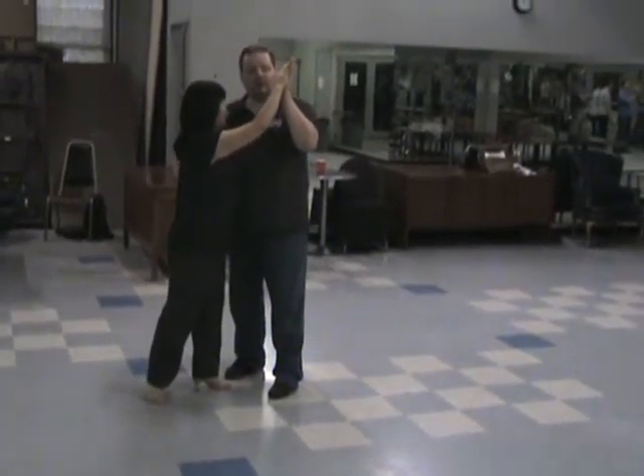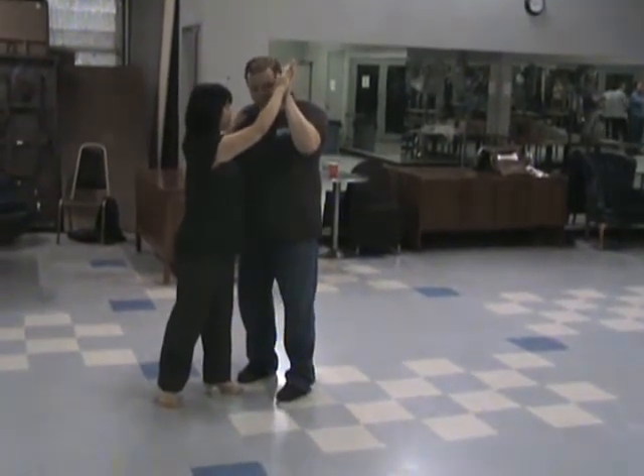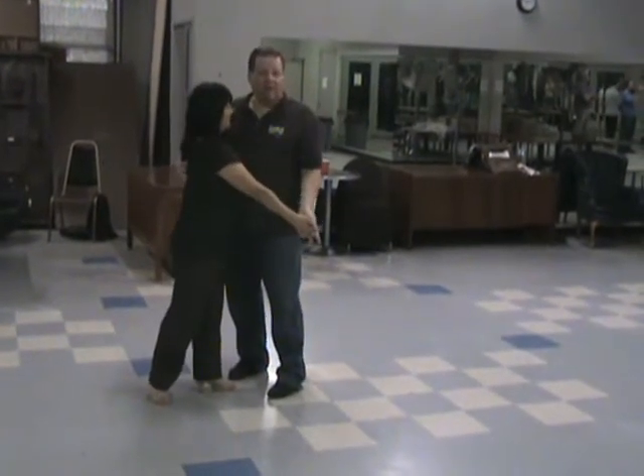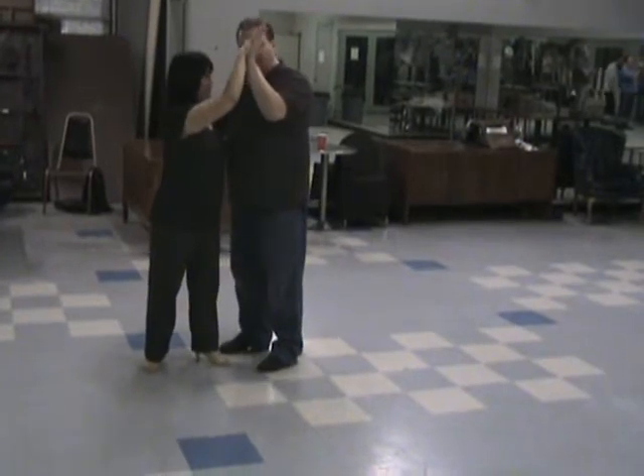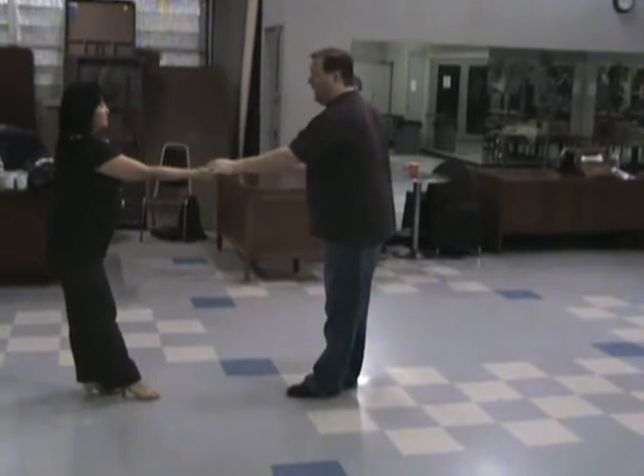Now, I'm going to do a slow outside turn here. Notice my hand is already up here — five, six. My left hand is already up telling her. Notice I didn't go five, six, and then bring it up. Guys, make sure you get the hand here — six, seven, and eight, one.